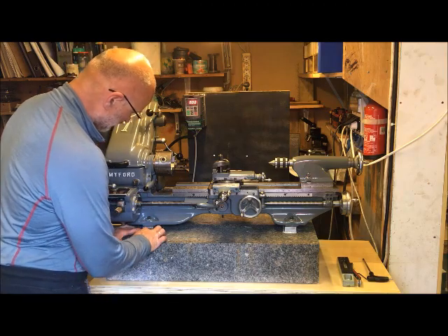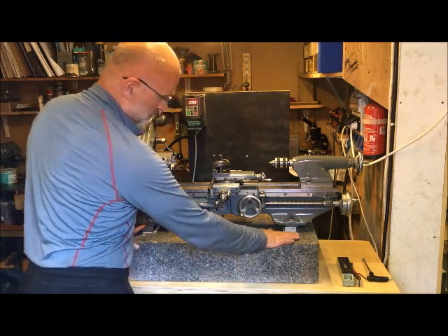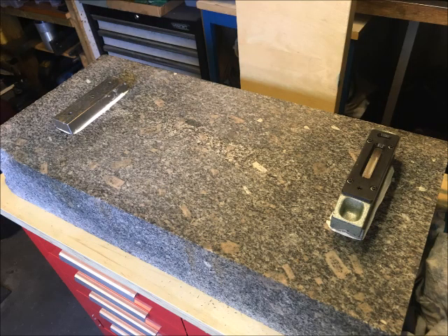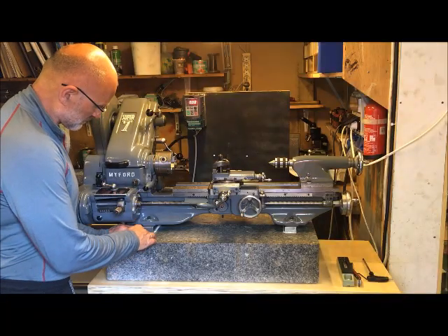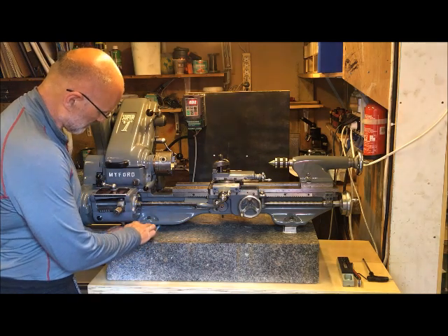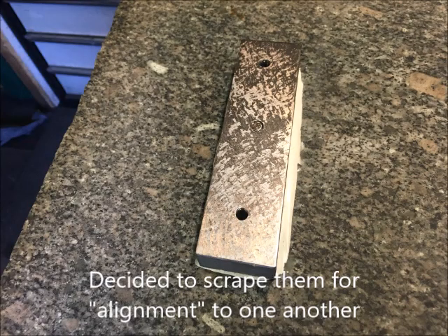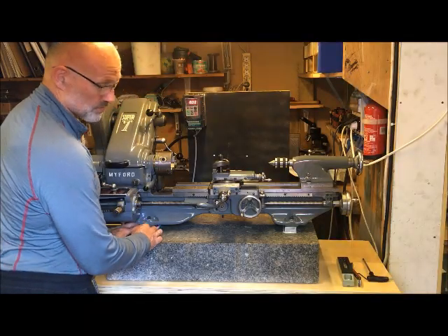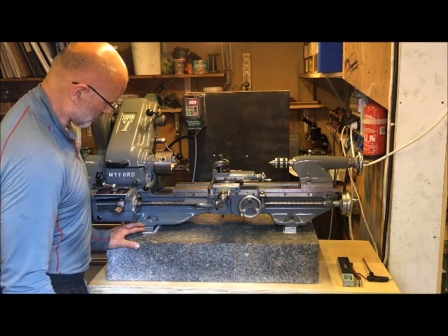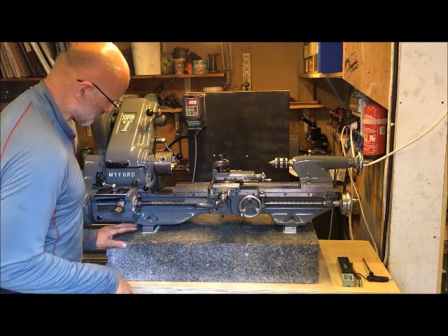I have glued and screwed these blocks down to the granite. This was done primarily to get some sort of possibility to level it, so I decided finally to scrape them. These feet should have of course used cast iron, or probably also could have used aluminum, but I used normal steel, so they are a little bit bitchy to scrape.